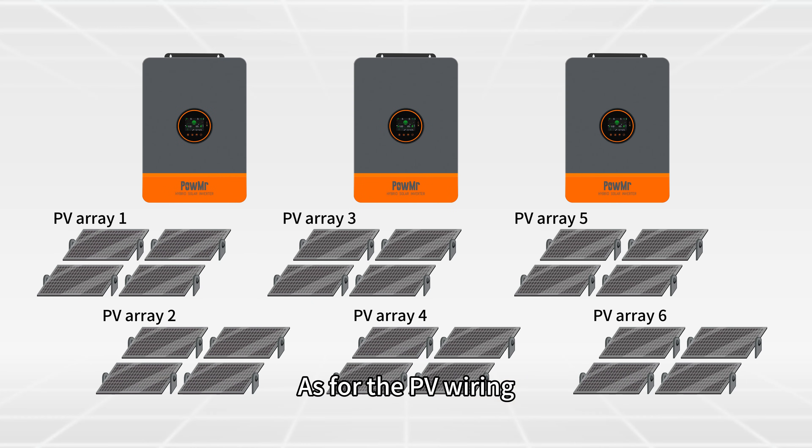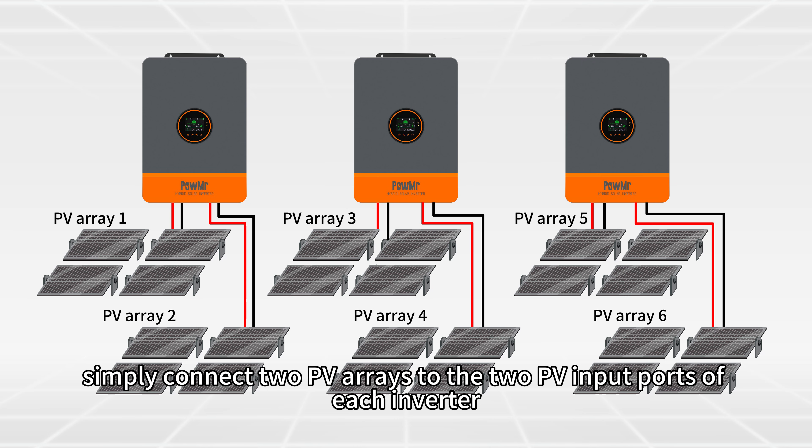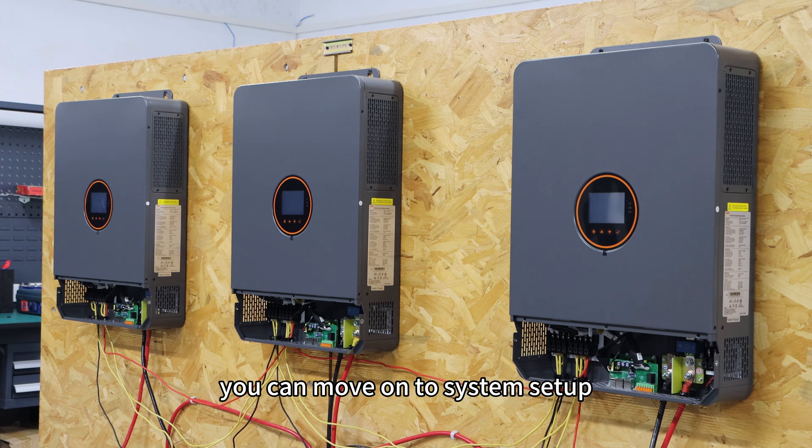As for the PV wiring, simply connect two PV arrays to the two PV input ports of each inverter. Once you have completed the battery, AC input, AC output, and PV wiring, you can move on to system setup.